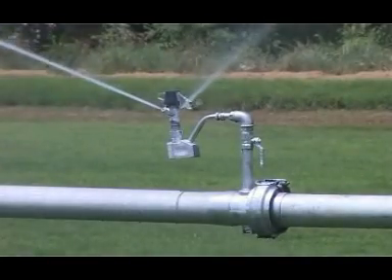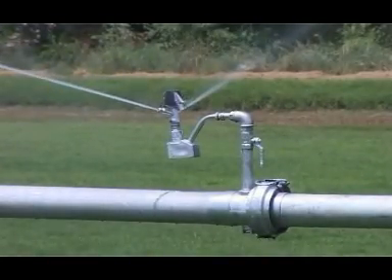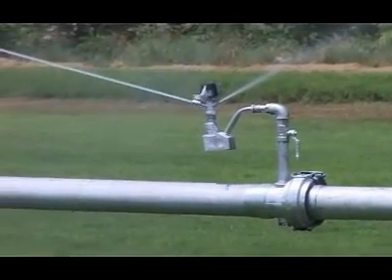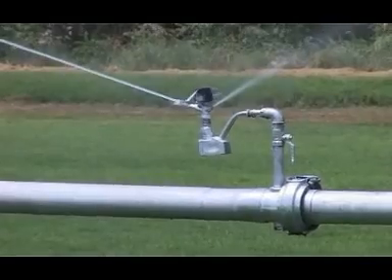The sprinklers are usually spaced at 12 meters from each other, and a typical 400 meter side roll has 35 such sprinklers fitted along the pipe.